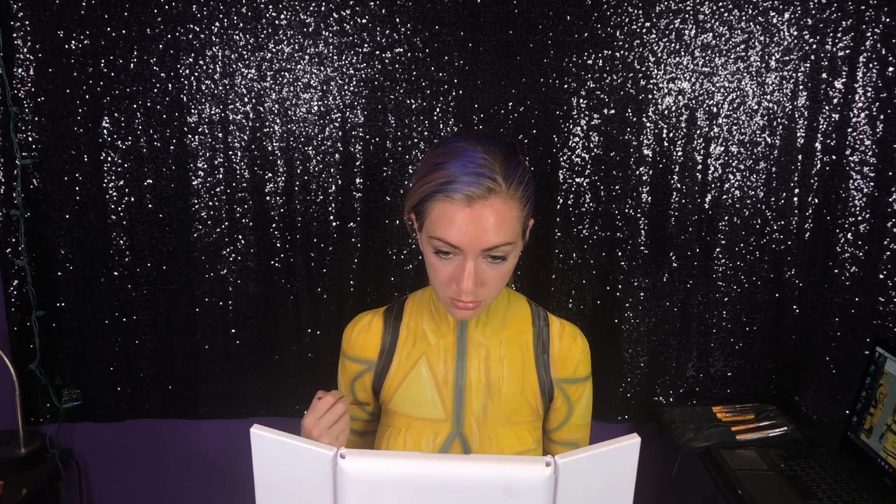Once I'm done with that, I'm going in with black and creating the straps on the jacket. If you mess up like I just did, just go with the flow — make them wider, it doesn't really matter, it's your painting. Then I'm taking a bit of white paint and adding highlights and details to those straps just to make them pop.